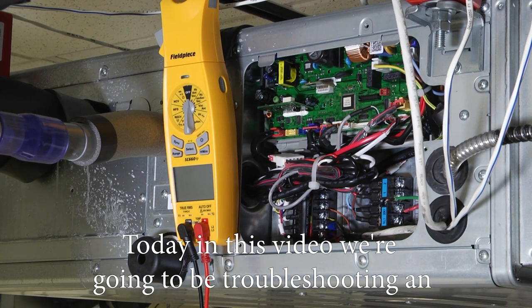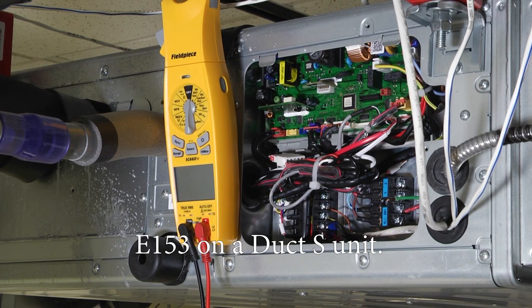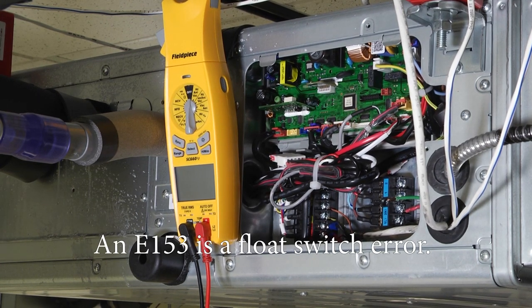Today in this video we're going to be troubleshooting an E-153 on a duct S unit. An E-153 is a float switch error.